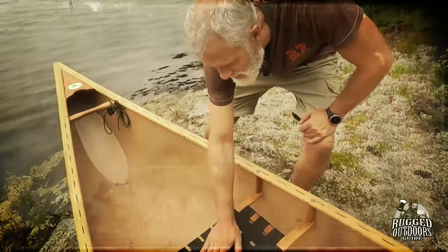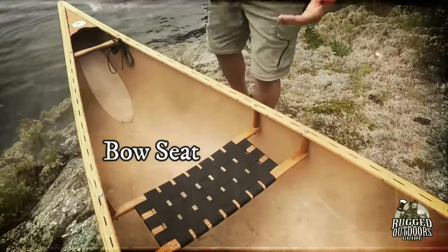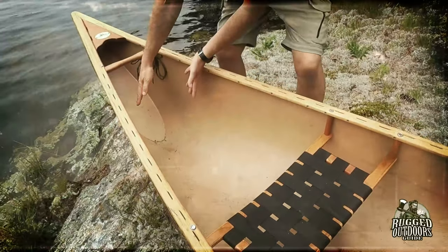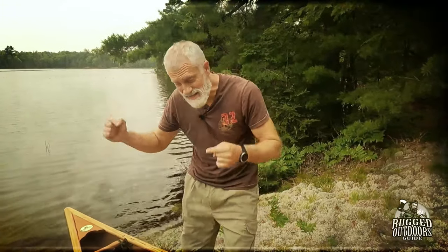Moving back we have a bow seat. On a bow seat — which is obviously the front — there's enough room for the paddler's legs. You can use your own common sense when looking at a canoe. If you're not sure which is bow and which is stern, just look for the widest seat. The widest one is the bow seat.